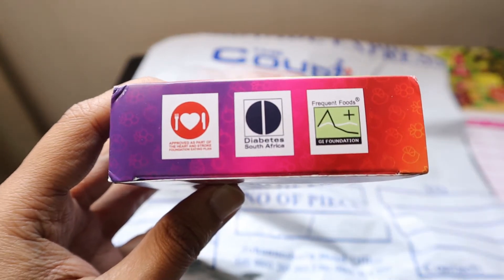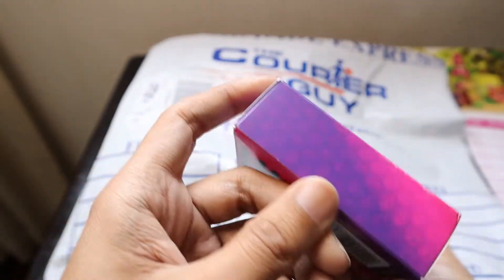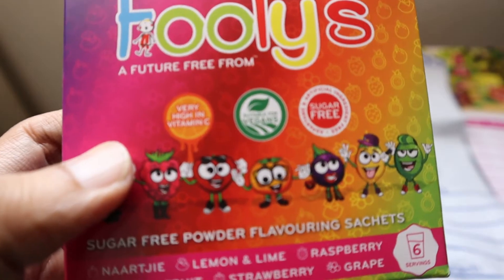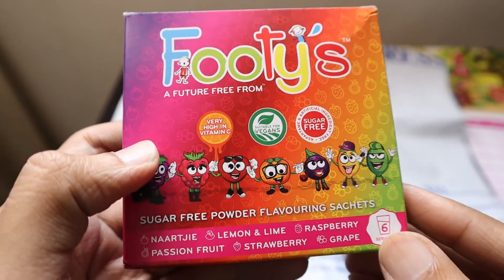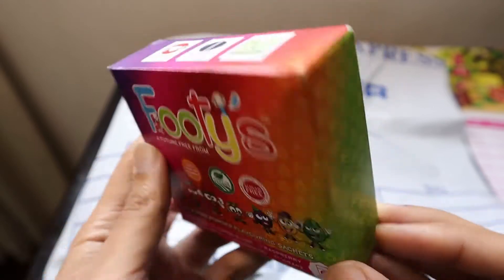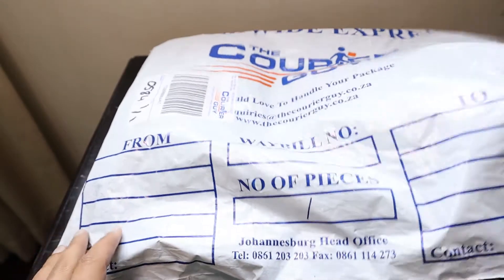It's great for everyone, even for people who don't take sugar. It mentions it's very high in vitamin C and it's suitable for vegans as well as being sugar-free. So I'm definitely going to try it. Let's move on to the next product.